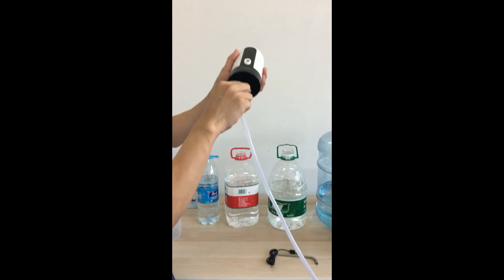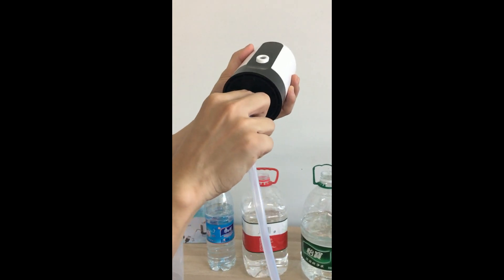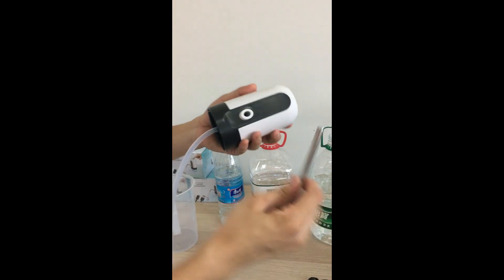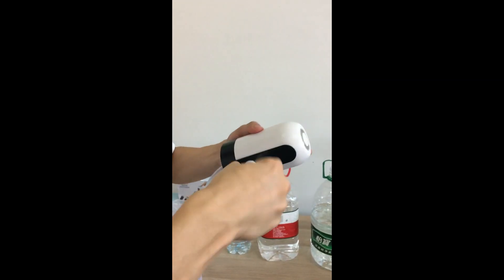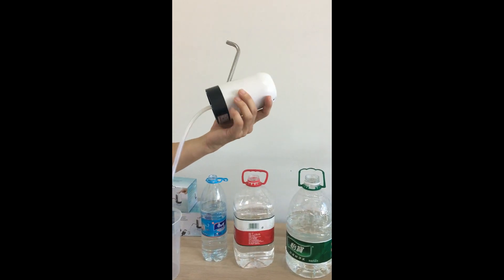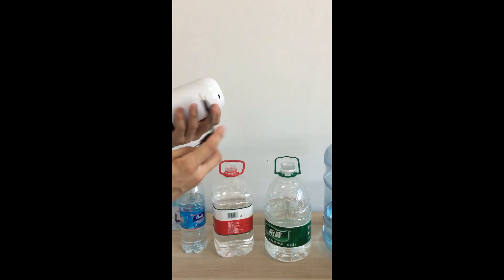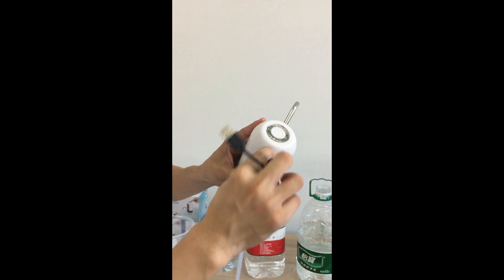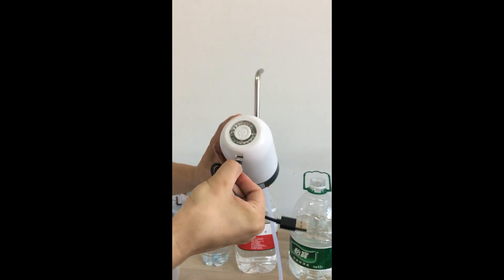Connect the silicone pipe and the stainless steel tube. Also with USB charging — here, easy to charge.